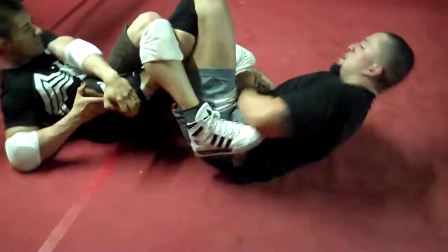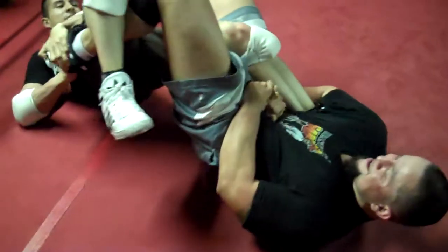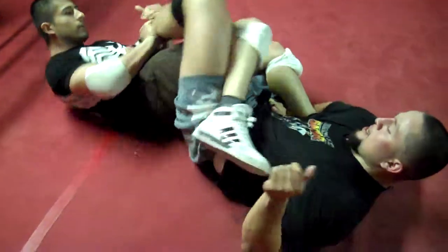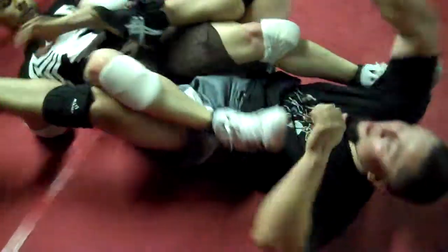Extend your back more bro, and get a little lower, a little lower. You don't have the ankle, don't waste your energy, you don't have the ankle right now.